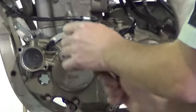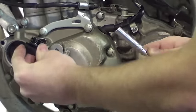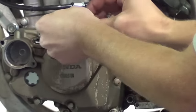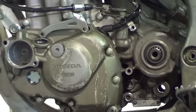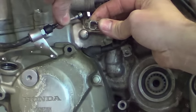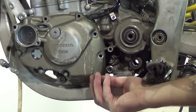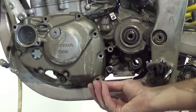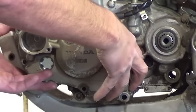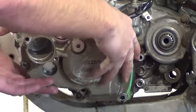Drain your oil and remove your oil filter, then remove the cover bolts. Remove the clutch cable bracket and disconnect the cable. Remove the cover from the engine and watch out for any loose dowels.